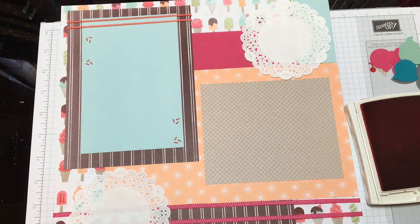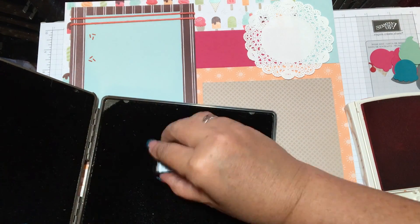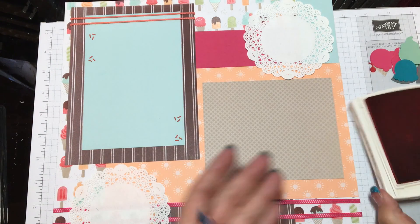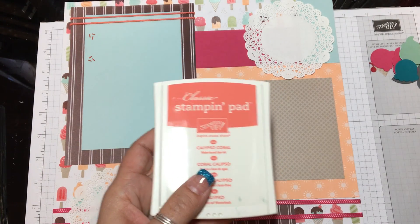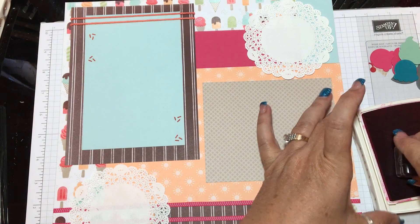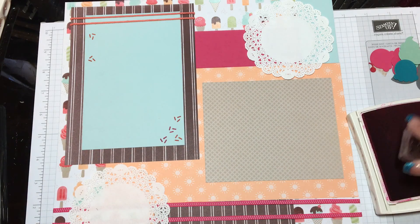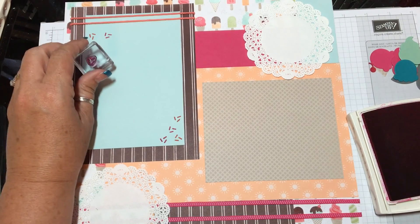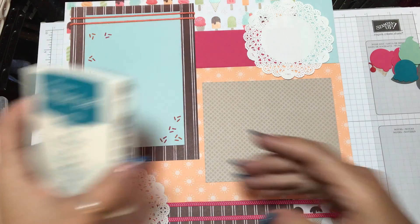I'm going to use my Stamp-a-ma-jig and mist to clean this stamp off to do the next color. The first color was Calypso Coral. Next one is Melon Mambo — I'm going to work quick because my battery is just about done. I'll go ahead and put those on there and do a couple more — top, down here. Then I'll clean my stamp and use the Island Indigo.